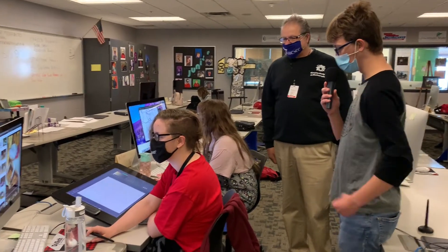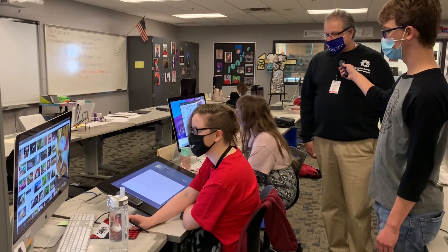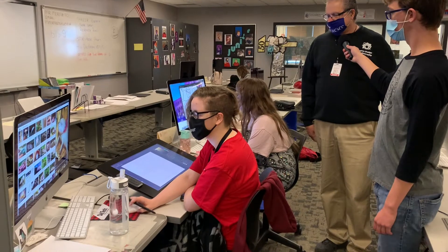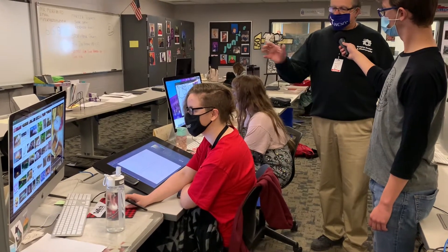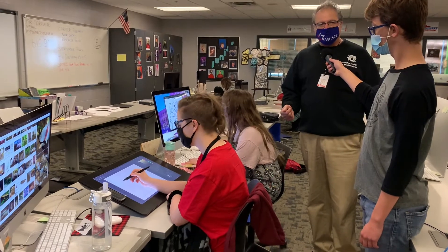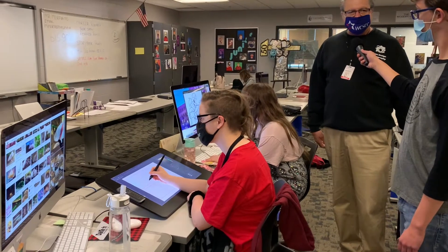Professor Marvito, what is this contraption here on the table? Well, this is one of our Cintiq drawing pads. It's the latest in technology, and it actually mirrors the computer so that you can see what you're working on and what you're drawing. It's a really nice feature for illustration.